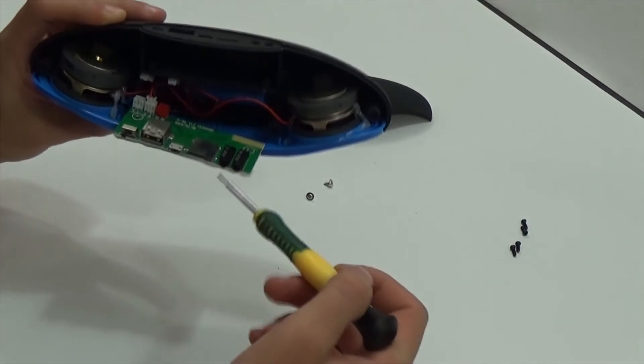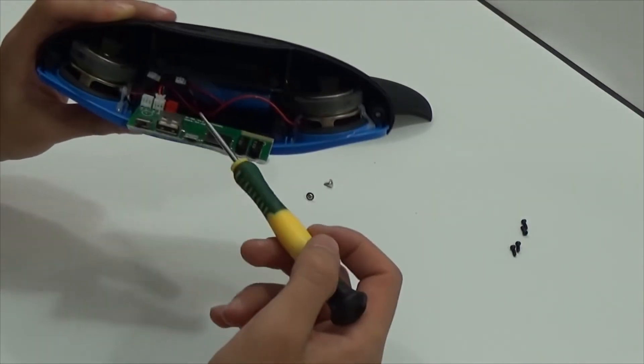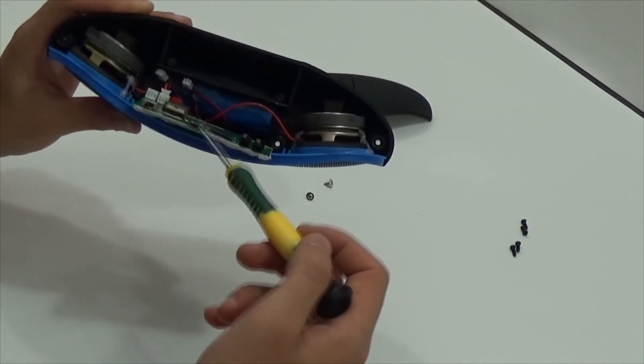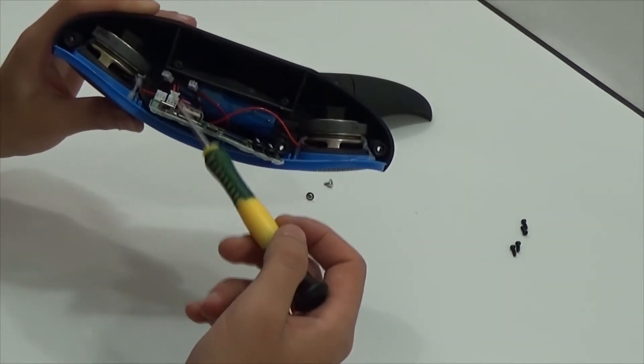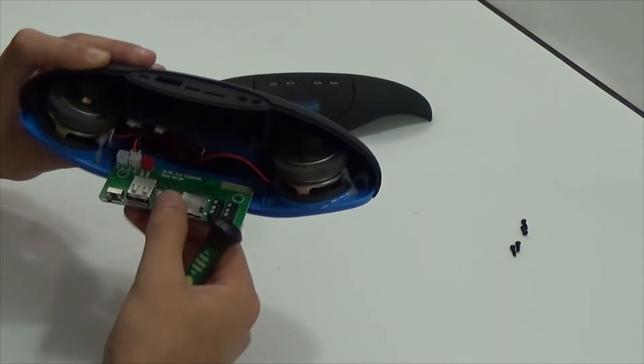There are AUX input, line out, slot for SD card, micro USB charger port, USB port, and speakers power switch.